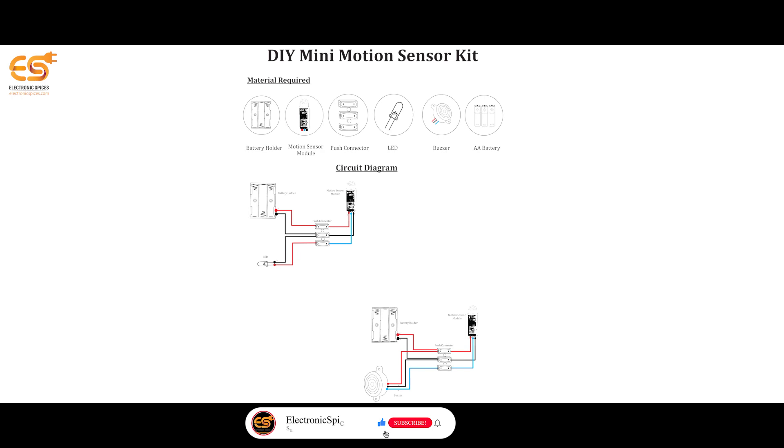Hello guys! Today we are making the Dai Mini Motion Sensor Kit.